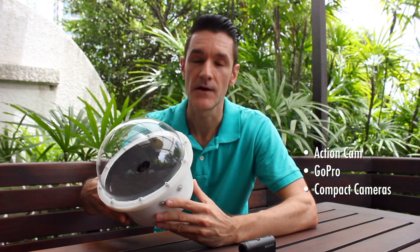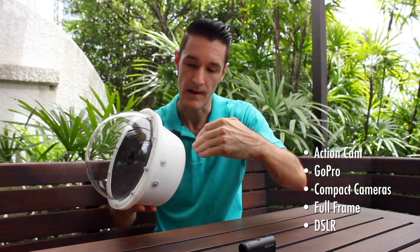It works with GoPros. It works with pretty much any compact camera. And the principle, the design of it, even works with full-frame or DSLR cameras — you just have to make a bigger housing and something that goes a bit further back to accommodate your camera shape. There is only one thing that your camera has to bring along, and it's the capability to be controlled remotely.